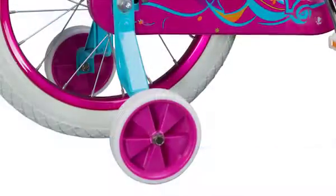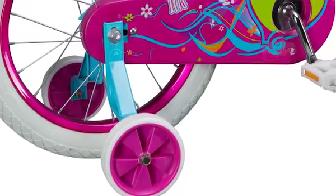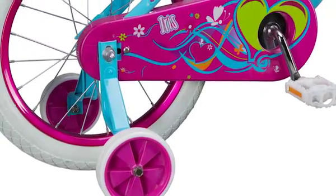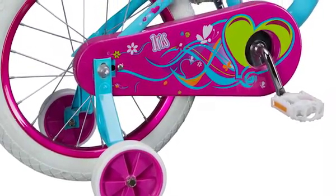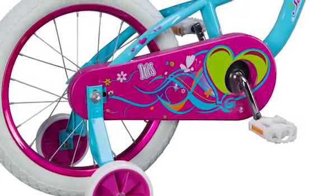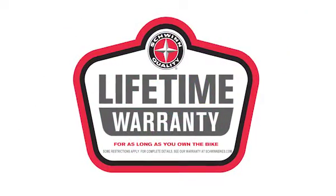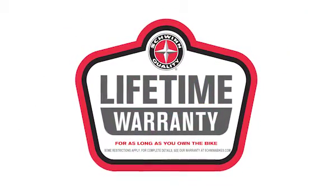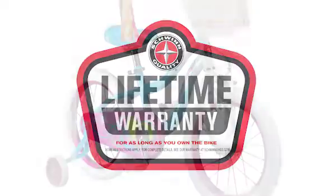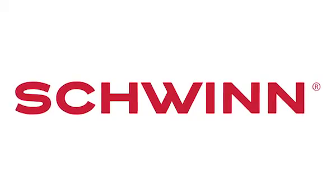With this handy feature, she'll have years of comfortable riding enjoyment ahead of her. The Iris's 16-inch wheels make it a great fit for children ages 3 to 5 years old, who are between approximately 3 foot 2 inches and 4 feet tall. And, like all Schwinn bicycles, it's backed by a lifetime limited warranty for as long as you own the bike. Enjoy the freedom of riding a Schwinn!